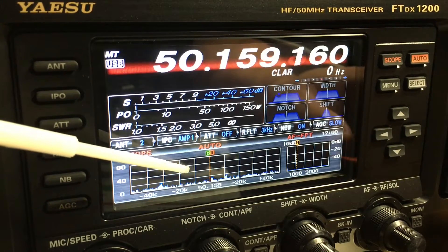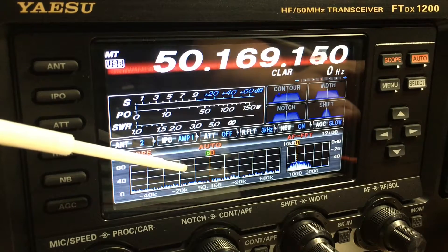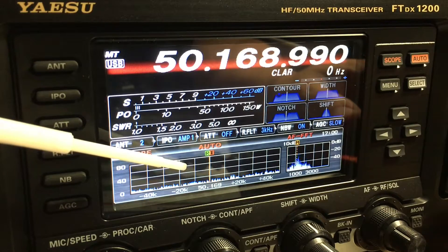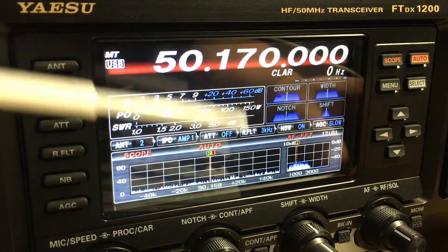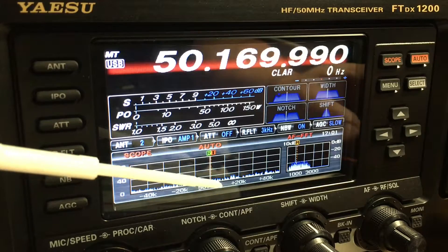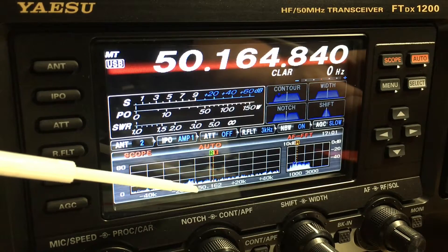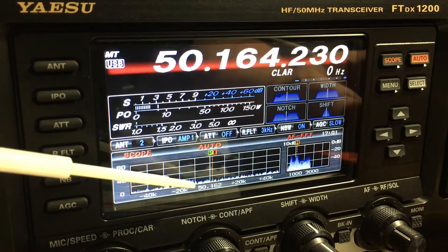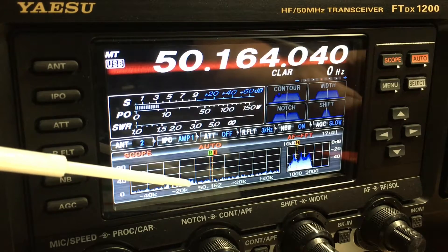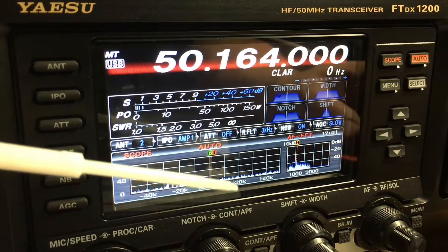The more you turn the VFO, here's another one up here. I'm parked right in here — he's probably on either 169 or 170. There we go. That's how you can find stations that are out there. It's very handy. There are actually two right in there, so it's probably 165. Now he's at 164. That's a quick demo of the scope.